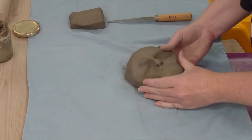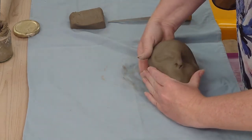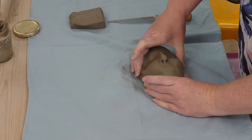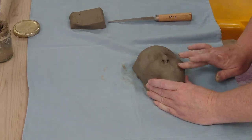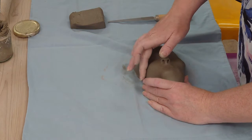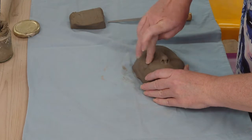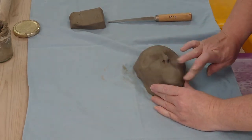I'd like the cheeks to be a little bit more pronounced, so I'm just going to press those up from underneath. This is not necessarily a realistic style — it's a bit more caricature-ish — but I quite like having that shape on my faces. I then press in slightly next to the eye sockets so that it goes out to follow the cheeks, coming in a little bit at the eyes. Smooth as you go.